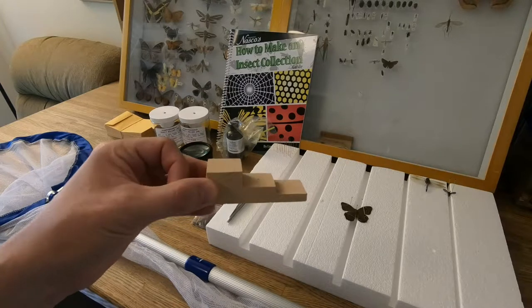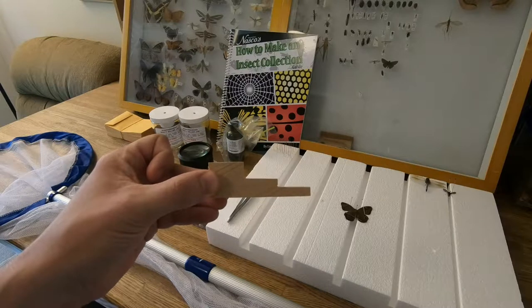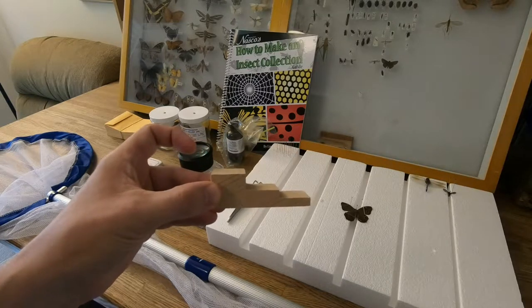You also get a basic insect pinning block, which is great for getting all of your insects oriented just how you like them if you get a little OCD about that. Personally I sort of just eyeball it most of the time, but I know some of you probably like to have everything exact.